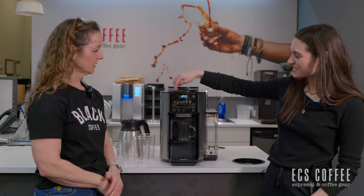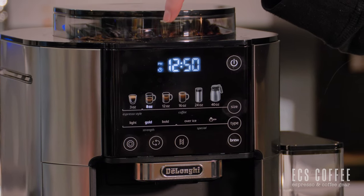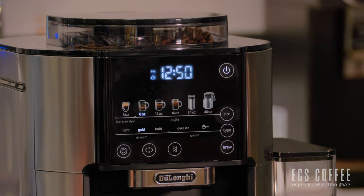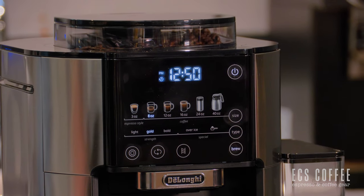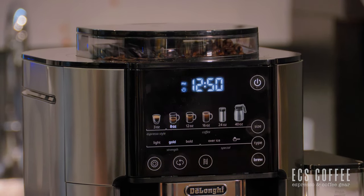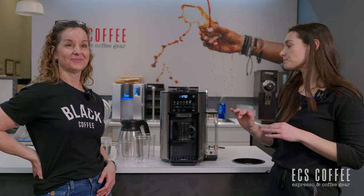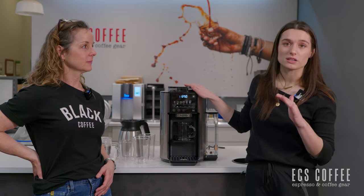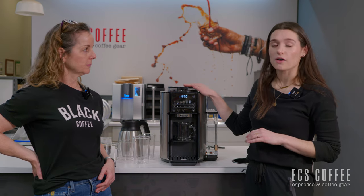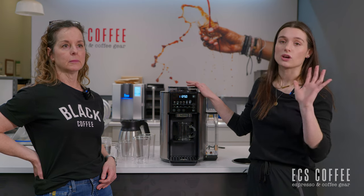Going through the sizes: we have espresso which brews at three ounces, then eight-ounce, 12-ounce, and 16-ounce cups of regular coffee. You also have the 24-ounce, which would be good for a travel mug, and then of course a full pot. There are two styles of this machine — a pot version and a non-pot version. If you ever want to do a pot, the pot version is the one for you, as the other version has no ability to do the pot and isn't compatible with the carafe.